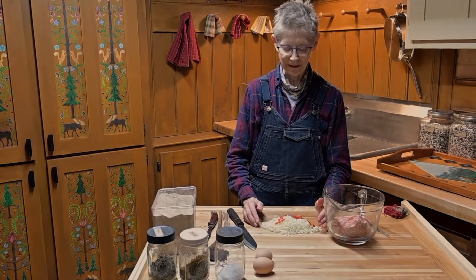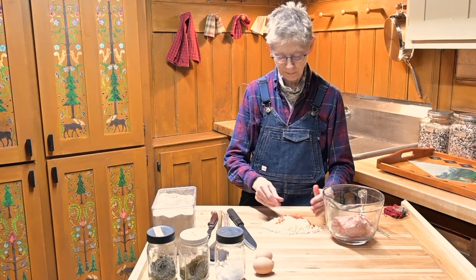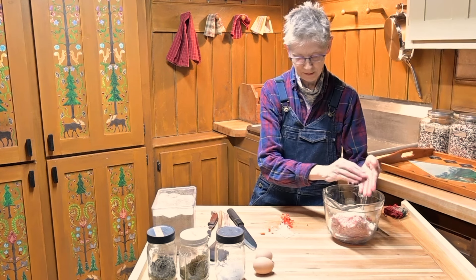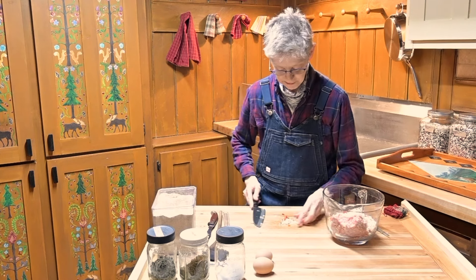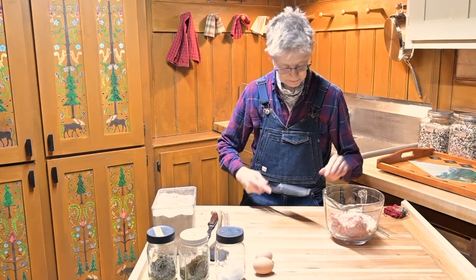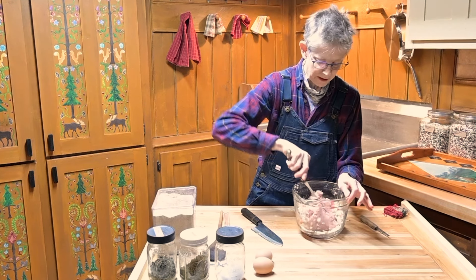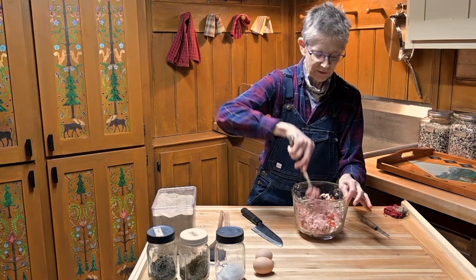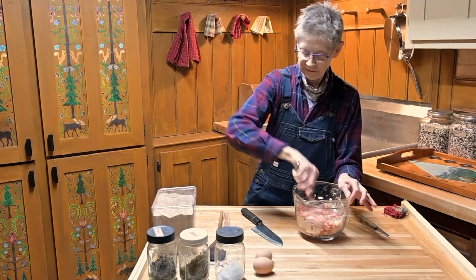I have my onion, garlic, and pepper chopped up. It was a decent-sized onion and not a whole pepper because it was a rather large pepper. All in all, I have about a cup and a half of chopped vegetables. You could probably add other vegetables like grated carrot or root vegetables such as turnips, but this is what I'm doing today. I'm going to give this a quick stir with my fork before I get my hands in there and make sure I evenly distribute all those vegetables in the meat, gluing it together with eggs and flour.